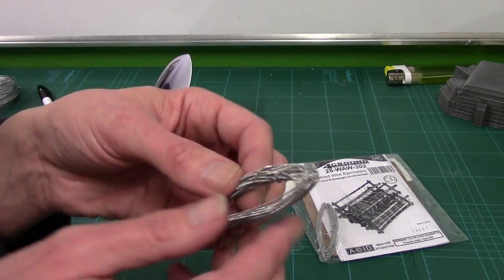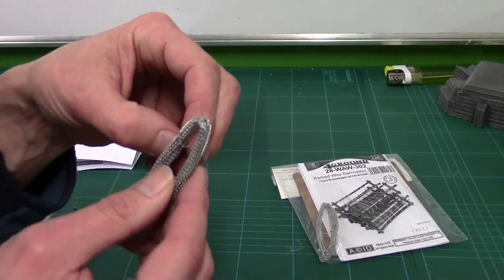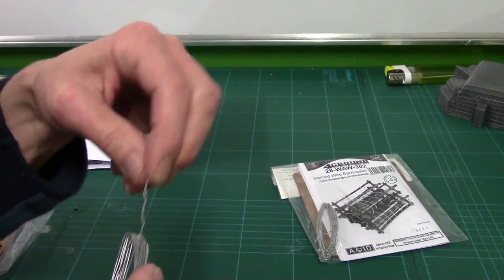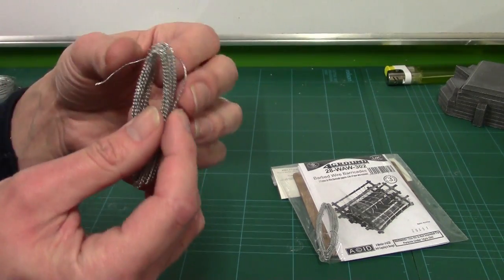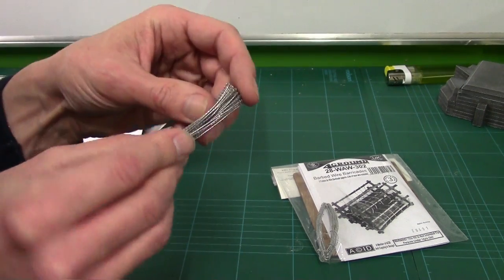We've got more of the wire — 2.4 metres. Now this is thicker wire than the stuff from Warlord — definitely thicker. So once again this has got to be weaved in and out of the barricades. I'll have to do some weaving. Simple barricade — I think the easiest thing is just to get it put together and show you the pictures.